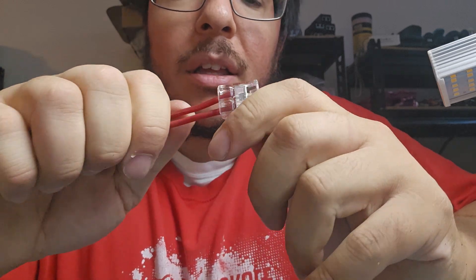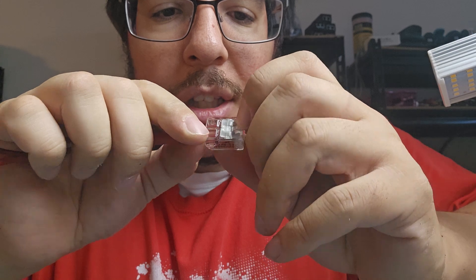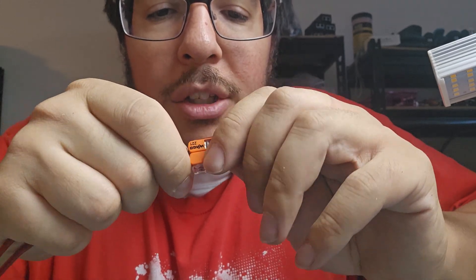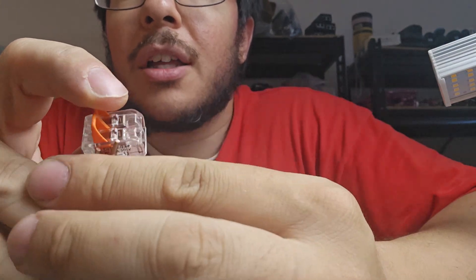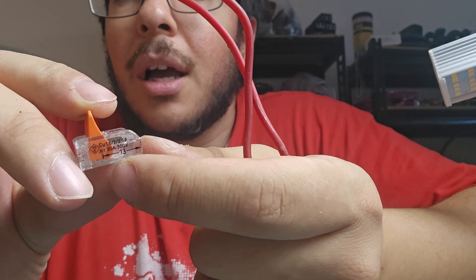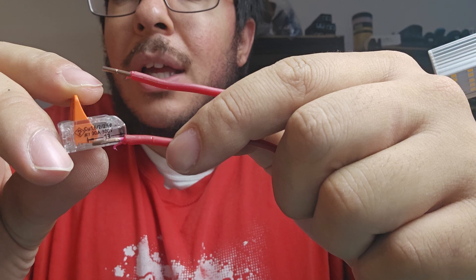That took like 30 seconds — really it would have taken me 30 seconds, it just took a minute because I had to explain. And these things are solid — look, I can pull these pretty hard and they won't come off. You want to make sure when you look in here you can see the copper. You want to strip enough — 13 millimeters — so when you look on the side of the WAGO it'll tell you how much to strip.